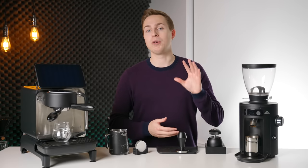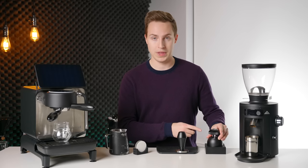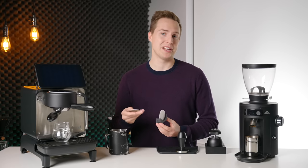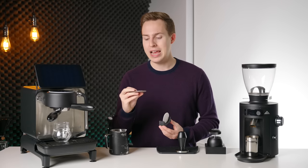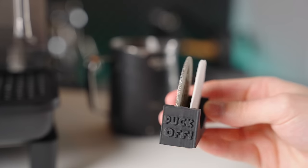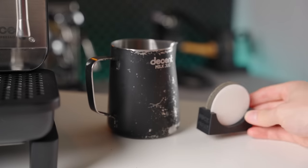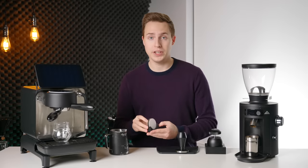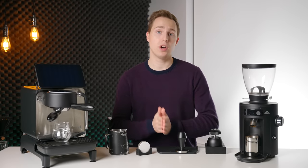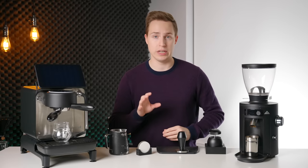For your money, you can absolutely do better than this WDT tool. Moving on to puck screens and filter papers — I use one that was sent to me by Chris, another YouTuber who makes fun vanity puck screens with clever little catchphrases on them, as well as a base that holds both the puck screen and filter papers. I did an entire video on puck screens and filter papers and why you might want to use them — I'll have it linked up here if you're interested.